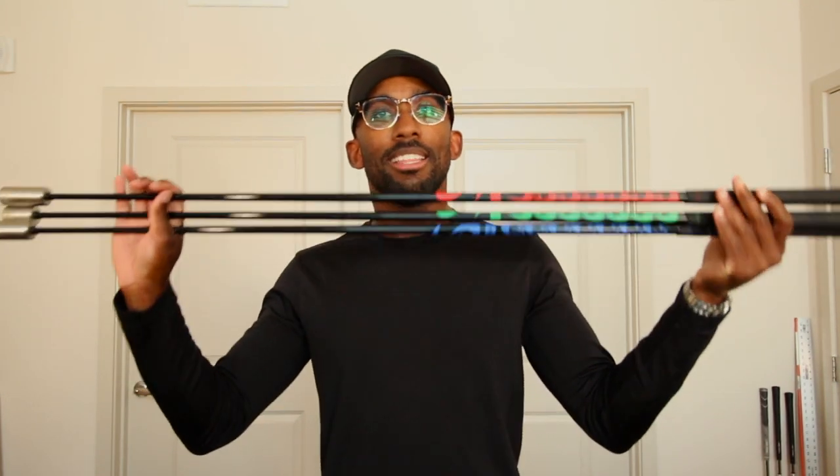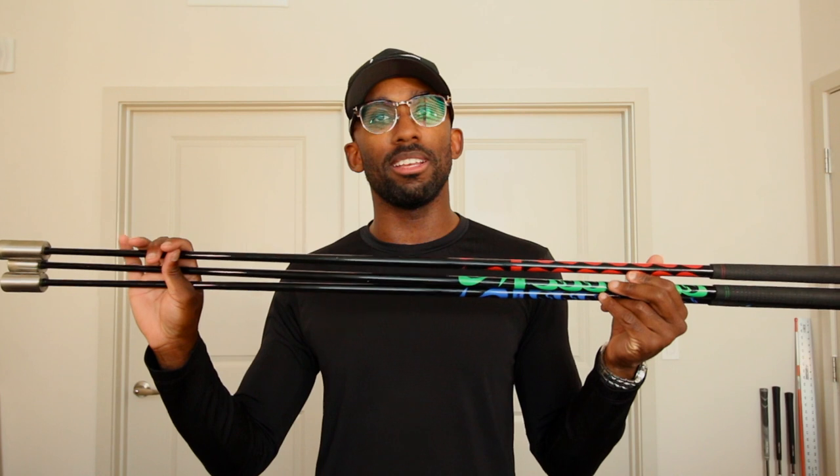I don't know if you've noticed this, but you haven't been able to turn on a single PGA Tour broadcast without them talking about Bryson DeChambeau hitting bombs. So I purchased these guys right here. You may have seen them before in a lot of PGA Tour pros' bags. These are the Swing Speed Training Sticks by Superspeed Golf. I'm going to talk about my experience with these sticks and do a little review on this product.